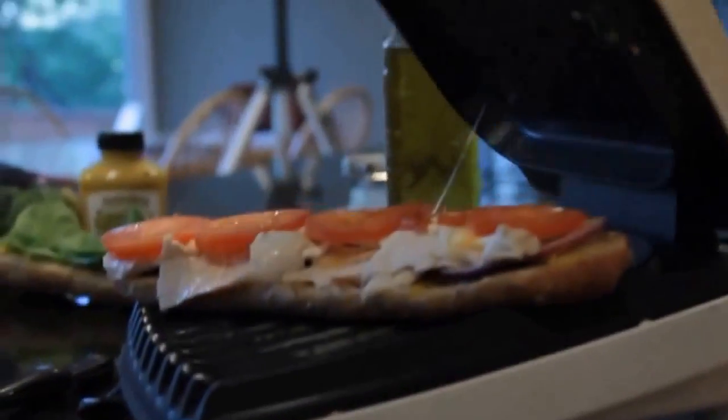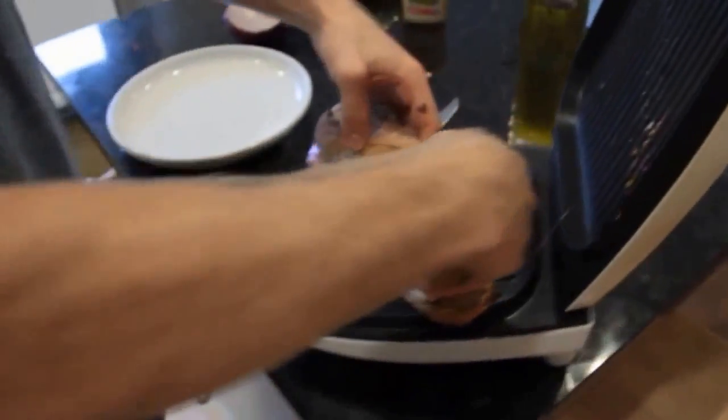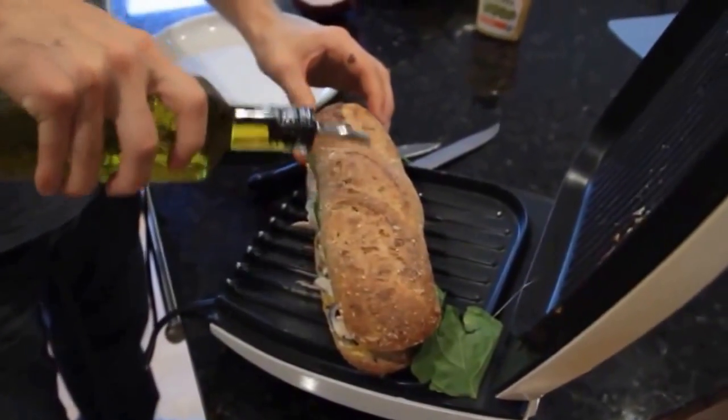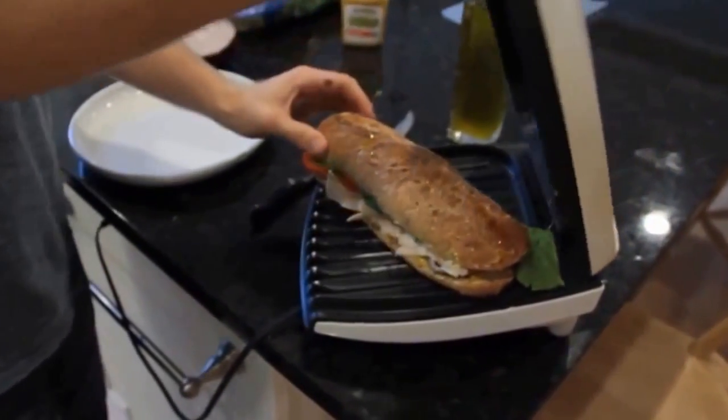It's been about three minutes. See the cheese melting there, the onion's cooking. Now the trick is to get the top on. Here's a little olive oil on the top. What we're looking for is the bread to be golden brown on the top, and the sandwich to be fully cooked all the way through.